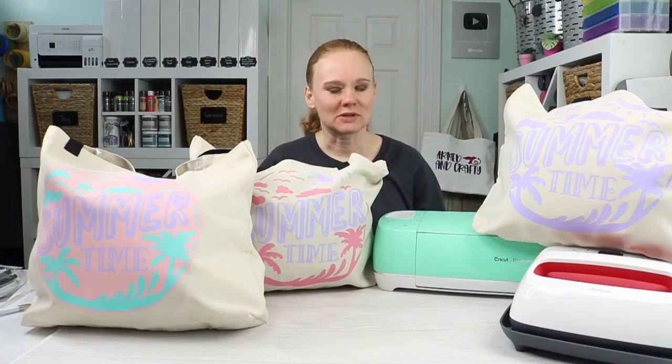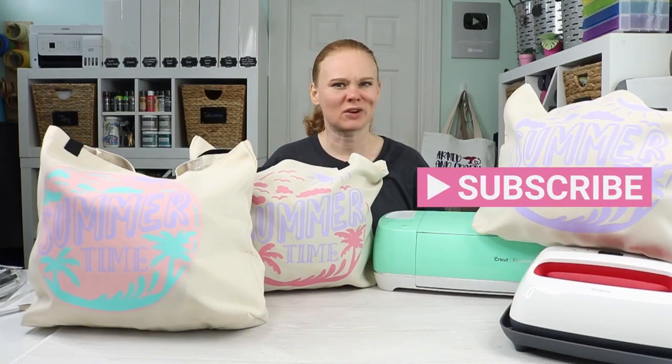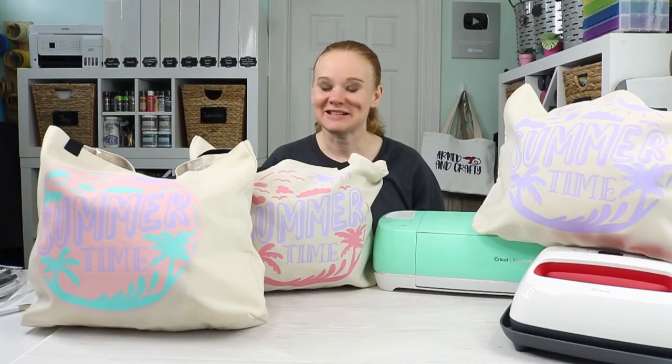If you have any questions about anything we've covered, please feel free to drop a comment below and ask away. If you liked this video and it helped you, please give us a thumbs up. If you haven't already, head over to our YouTube channel and hit that Subscribe button — we have Cricut videos every week and you don't want to miss any of those. Until next time, I'll see you next week. Bye-bye.